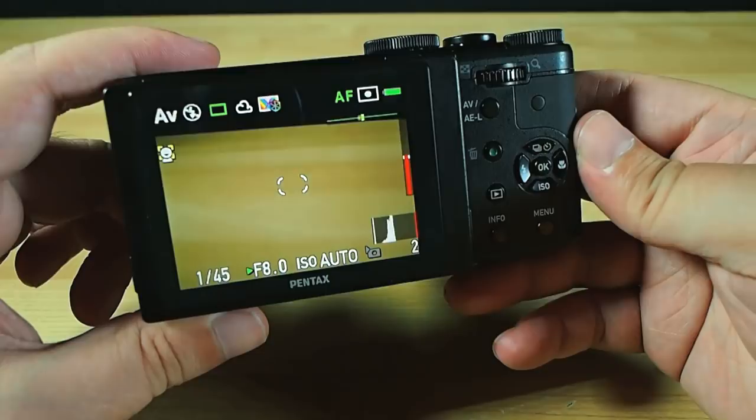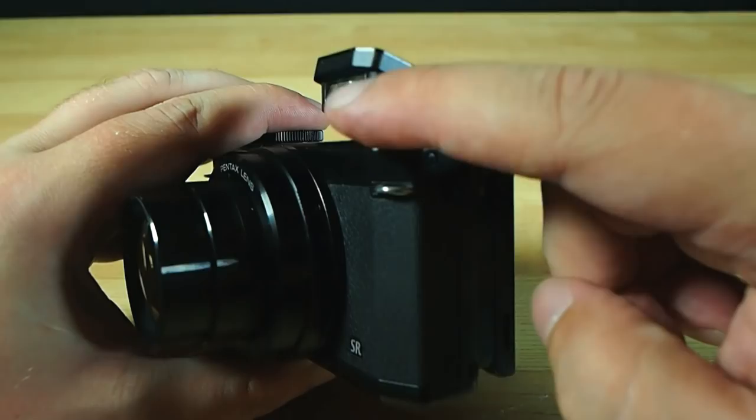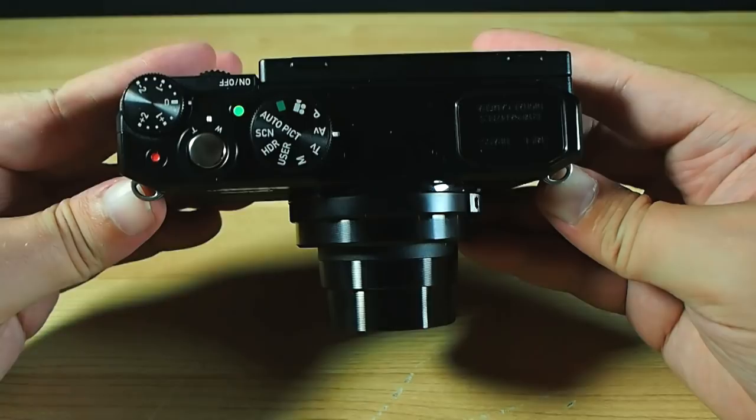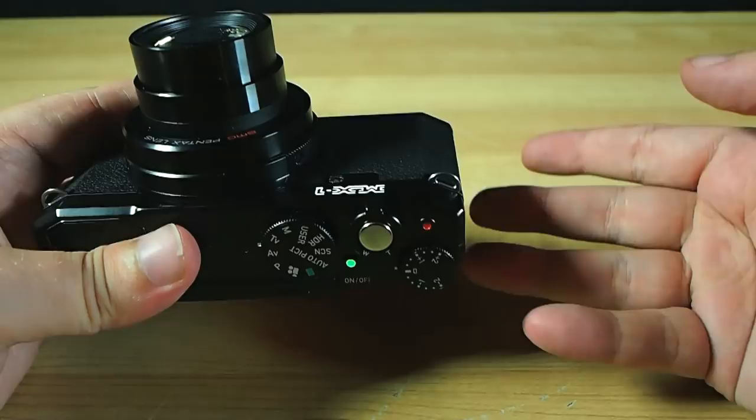There's a pop-up flash if you're the kind of person who likes on-camera flashes. Sadly it's not on hinges that allow you to tilt up for softer bounce flash action, so not that useful to me. The strap lugs, which I normally wouldn't mention in a camera review, are worth noting here because of their position — they're not on the side where they can press into your palms, which I hate. Instead they're clean and out of your way on the front corner. The USB connection and HDMI out port lie under a solid feeling flap at the side.